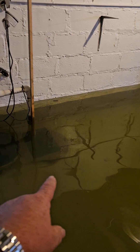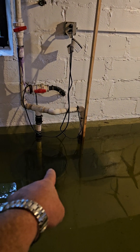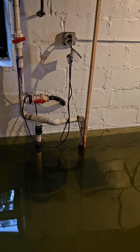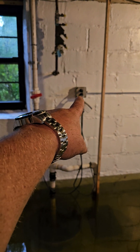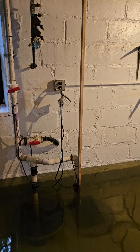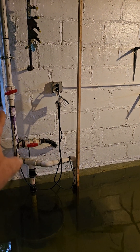They ran an electrical line underneath the sink to the bottom, and in the pit is where the outlet was for the sump pumps. I risked my life by changing that old broken outlet that was sitting in the water — the electrical system was shut off — and I plugged the sump pumps back in. The sump pumps are now working.